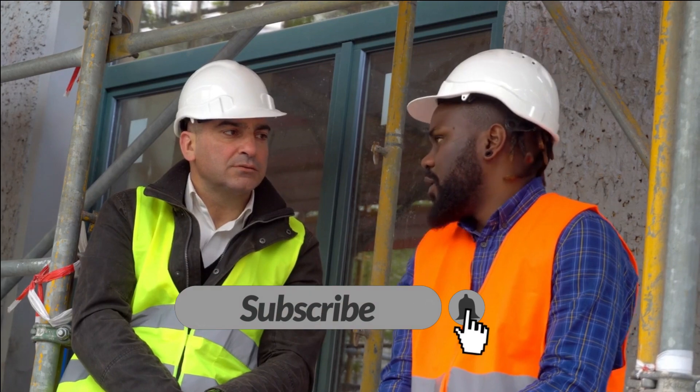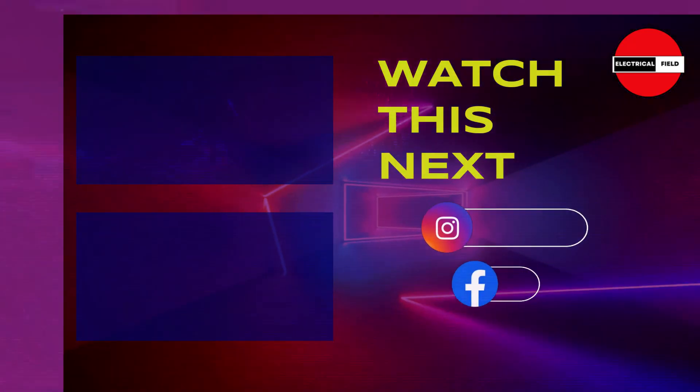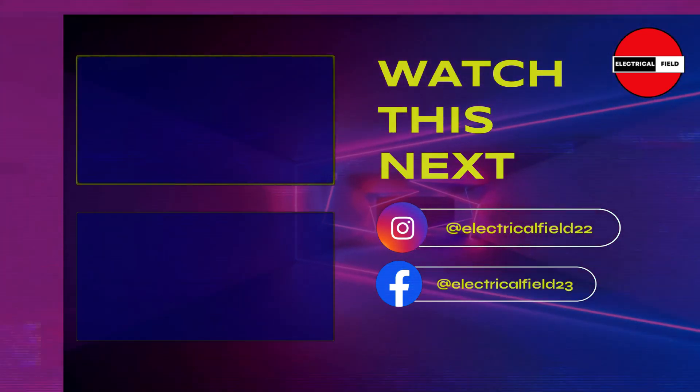If you have any questions, please leave them in the comments below. And be sure to subscribe to my channel for more videos like this one.